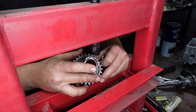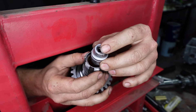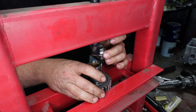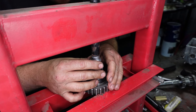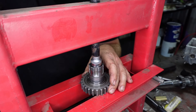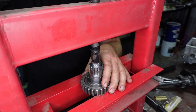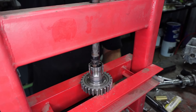Alright, so to start with we want to get this bush out. The easiest way to do this is get yourself a socket that fits in the bush nicely. Then all we've got to do is put this in here into my trusty little press, line up the bush with my socket just like that, and get this guy out. We want to press this bush out completely. There it is.